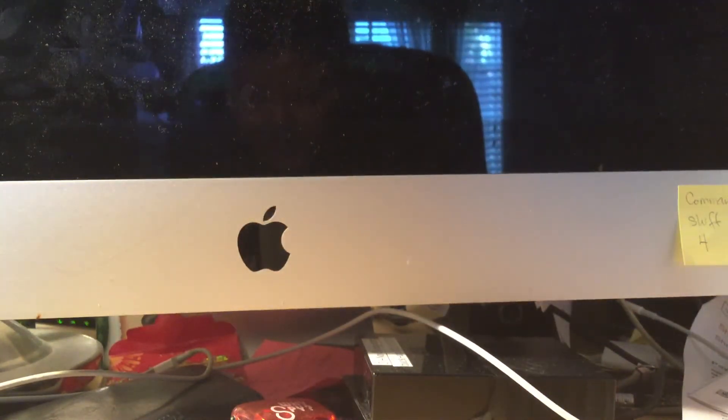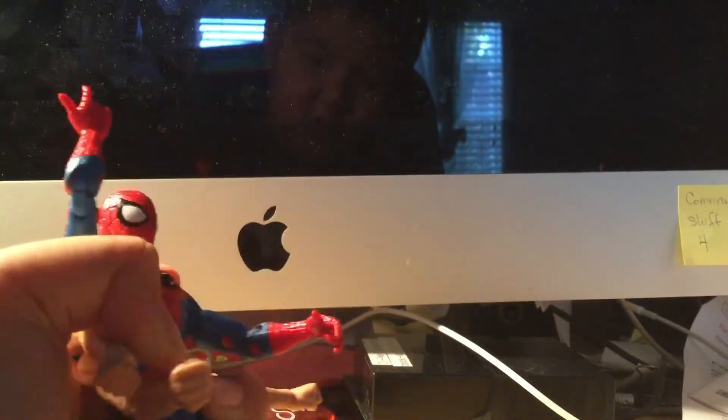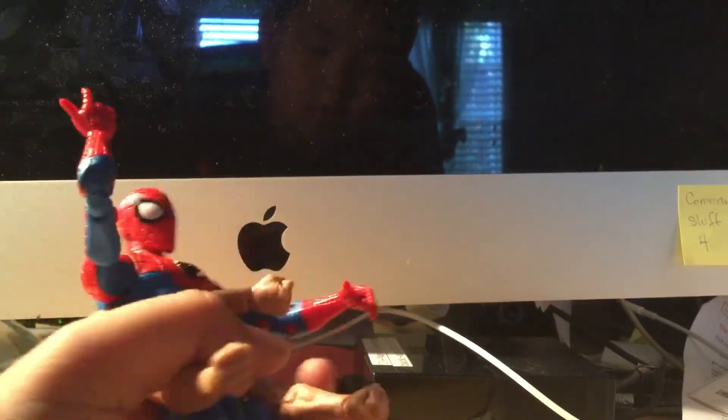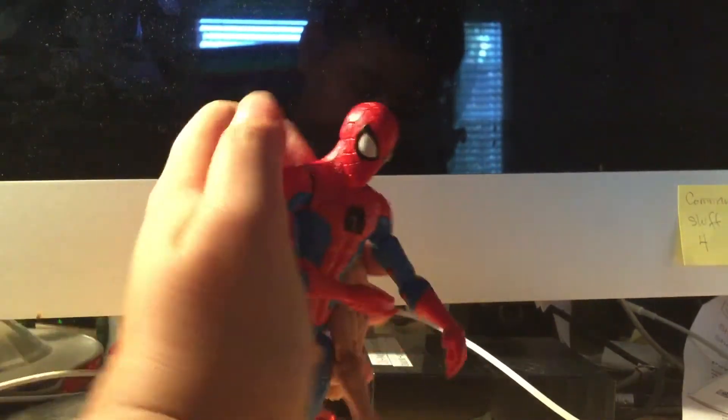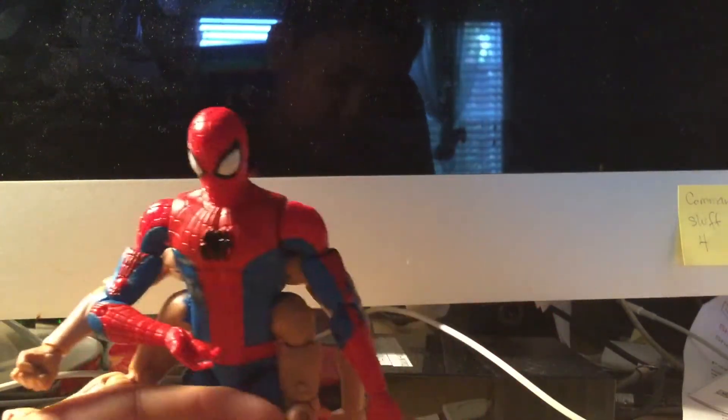It kind of sucks that you don't have any open hands because this figure only has shooting hands and fist hands — they don't give you any open hands so you can do battles with swords and stuff. But I think this is a pretty good figure and it's not too bad.